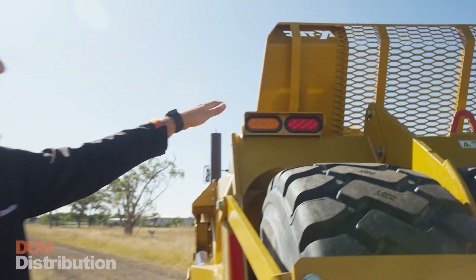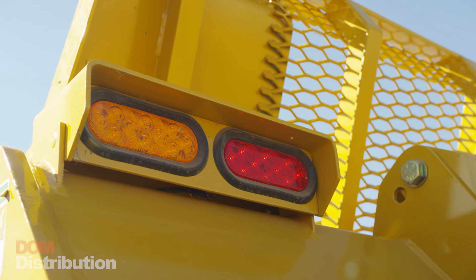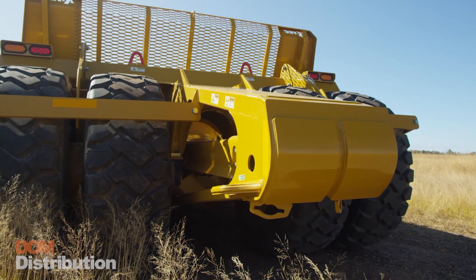At the back of the 1228 scraper we've got tail lights, brake lights and indicators as well. At the rear of all our scrapers we've got a push bar, so that if you're running them in single or tandem up a hill or down a hill, we can push to assist load them if necessary.